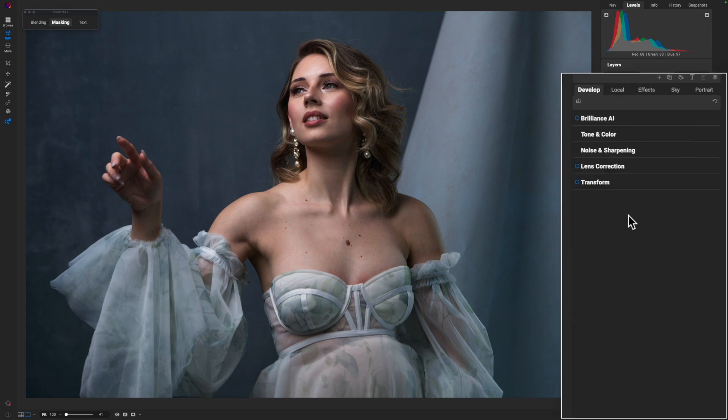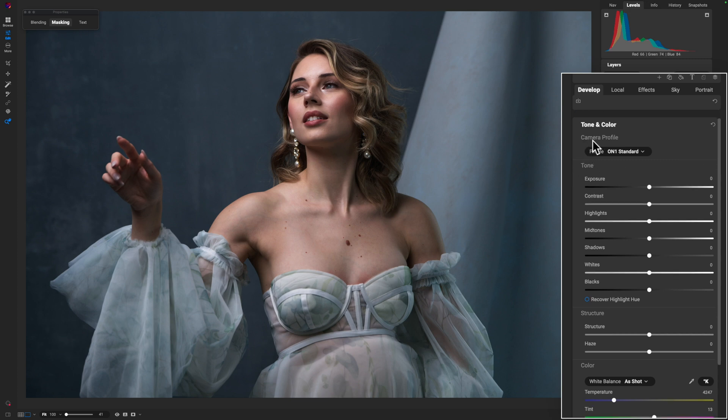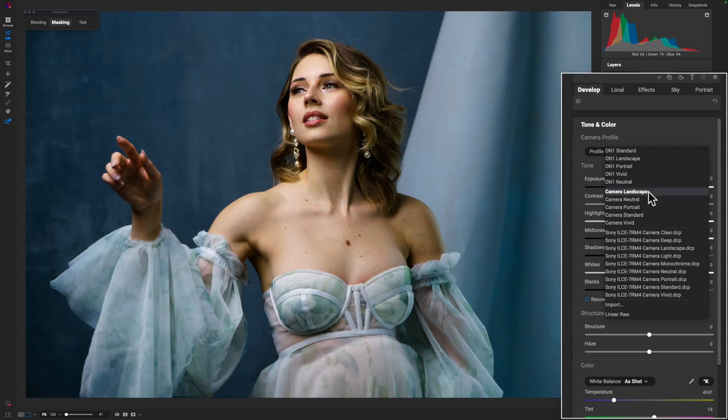The first thing I'm going to hide is the Brilliance AI because only OnOne has that. But inside of Tone and Color, when you work with a RAW image, you're going to get access to what's known as a camera profile. This will be different in other programs — some call it a color profile. When you hit this dropdown, you'll see a wide range of selections. Most programs will have their own camera profile options, but then you also have profiles baked into your camera itself in two different methods: standard profiles like landscape, neutral, portrait, standard, and vivid, plus some color creative profiles. This is going to be different based on what camera you are using.